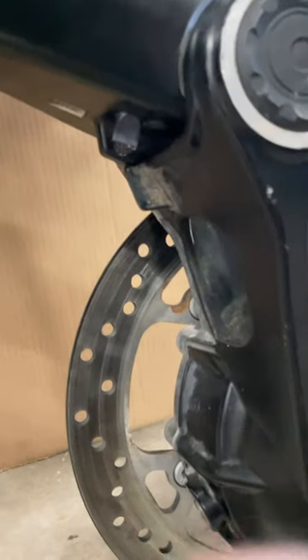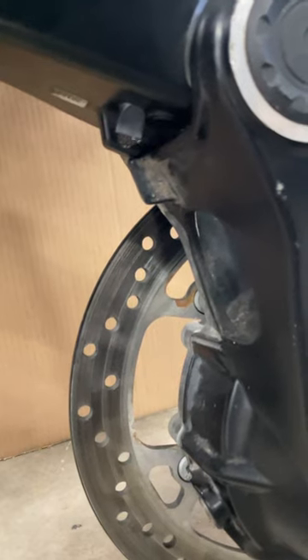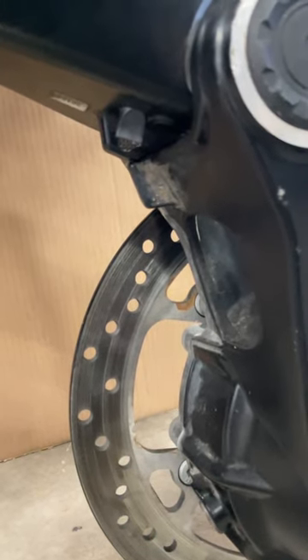I'm suspect of the integrity of that drain staying in place.